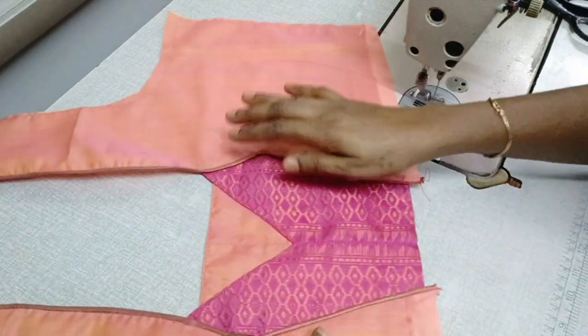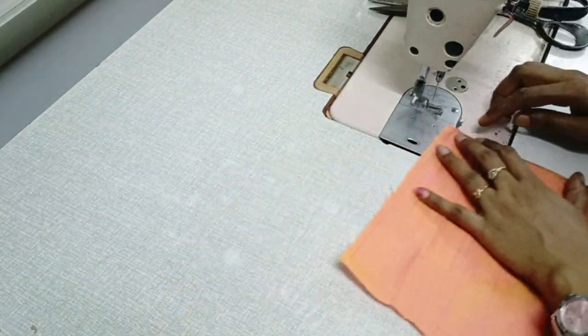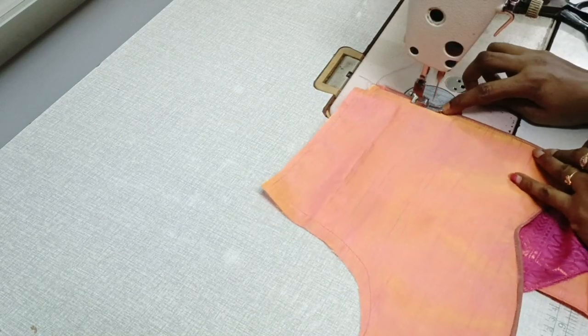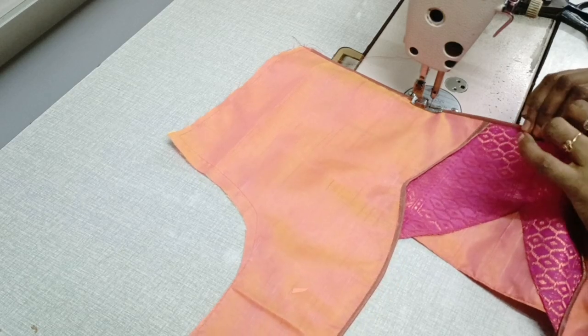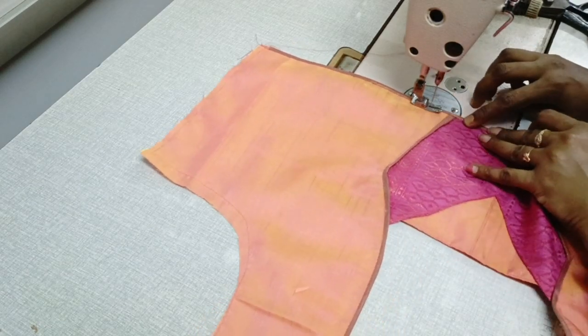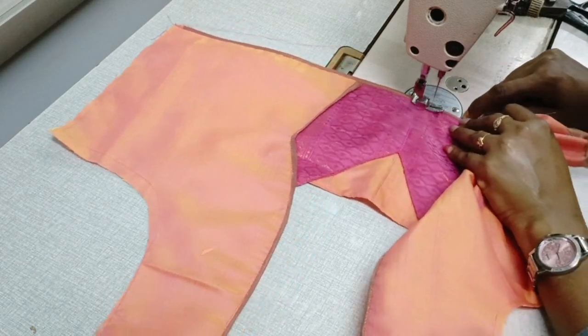We will finish the key in the middle. We will display the work of a partner covered by blouses.